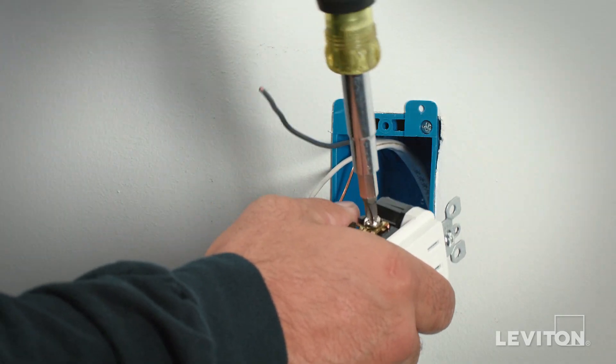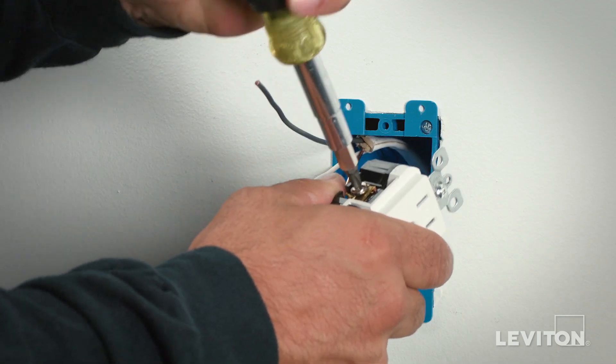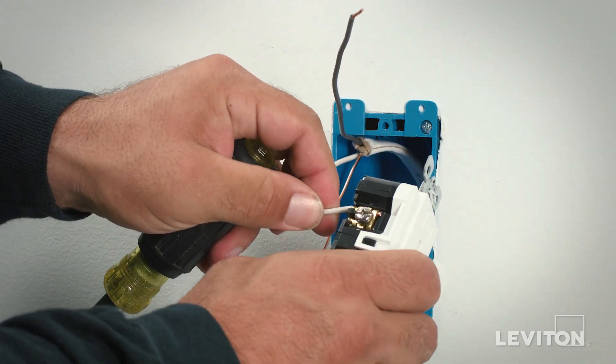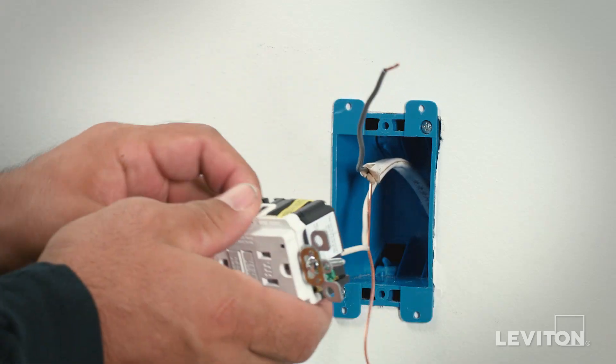Use a screwdriver and turn the terminal screw clockwise to tighten the conductor under the clamp. Give a gentle tug afterwards to assure that the conductor is terminated. Follow the exact same procedure with any other conductors.